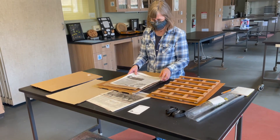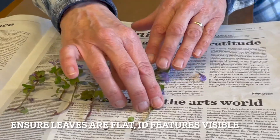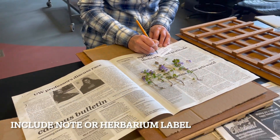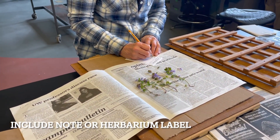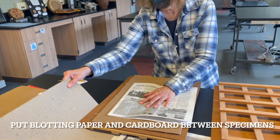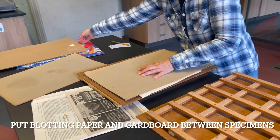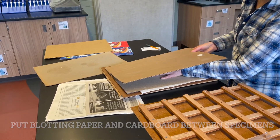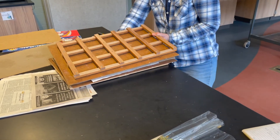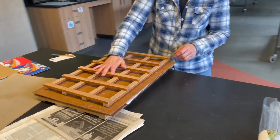Place the specimen between layers of newspaper with leaves flat and flowers spread and important ID features apparent. Include a label with necessary information. You can even make the final label at this point if documenting for a herbarium. Place blotting paper and cardboard between specimens. Blotting paper is used to absorb some of the moisture. Extra newspaper can be used if blotting paper is not available. While you prepare your next specimen, it is helpful to place the press frame on top of the pressed specimens to keep the plants flat.